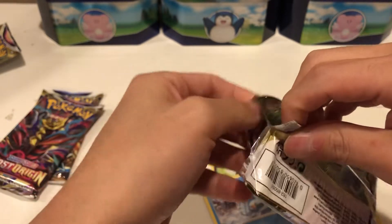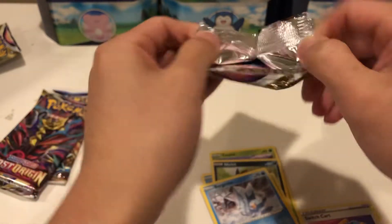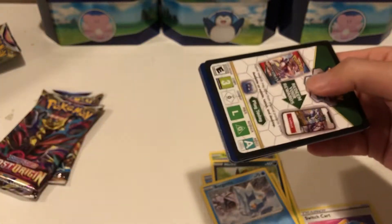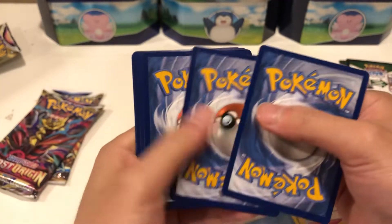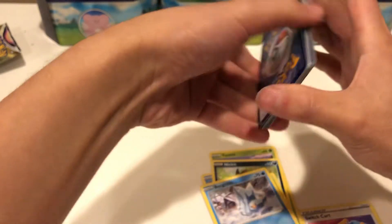I haven't opened packs in a while. I took a little break after Thanksgiving, so it's been quite a bit. And Pokémon card prices have skyrocketed — everything has been so expensive. So I've been kind of reluctant to buy. But Black Friday had a good sale — I couldn't turn that down and bought a few. Let's see if we can get lucky today.